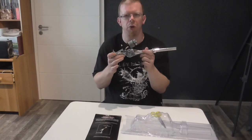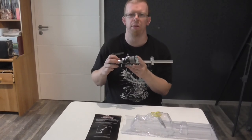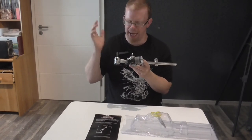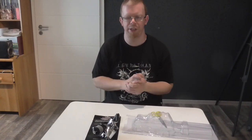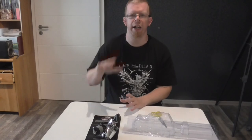where I will put that cymbal holder and where I will put my China cymbal. Yeah, let's see. All right, that was this video - thanks for watching and goodbye.